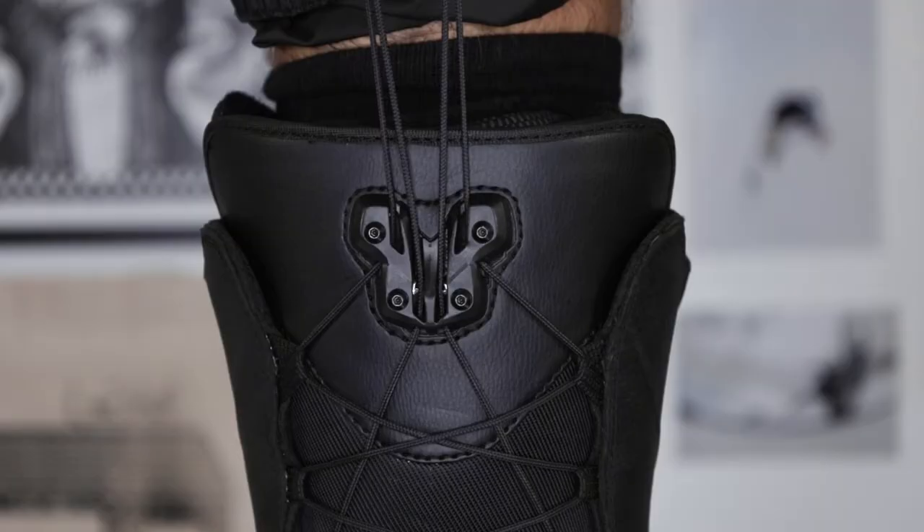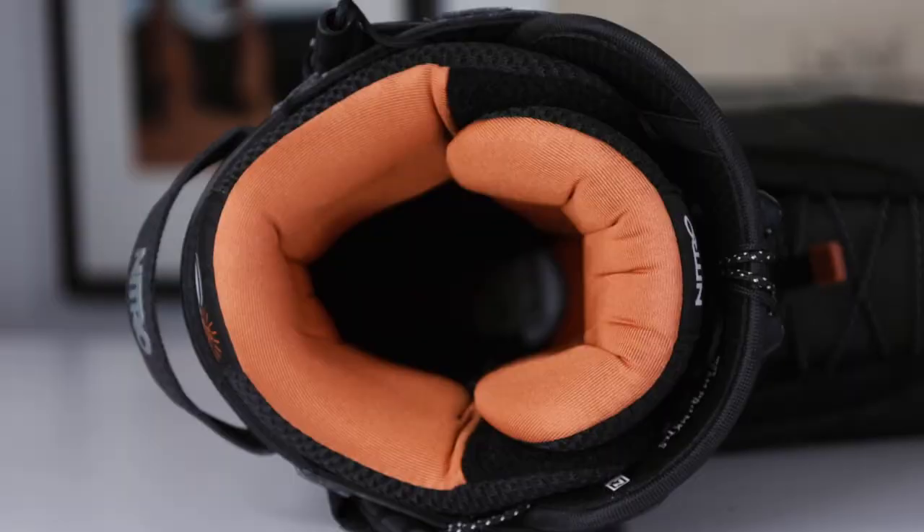It's just as easy to take off. Pull the handles forward, disengaging the laces from the TLS component, pull on the bailout tab, and you're out — ready to go to Starbucks to chill after a long day of boarding.